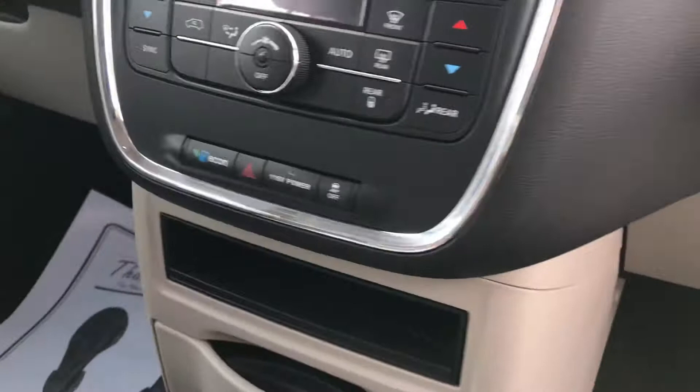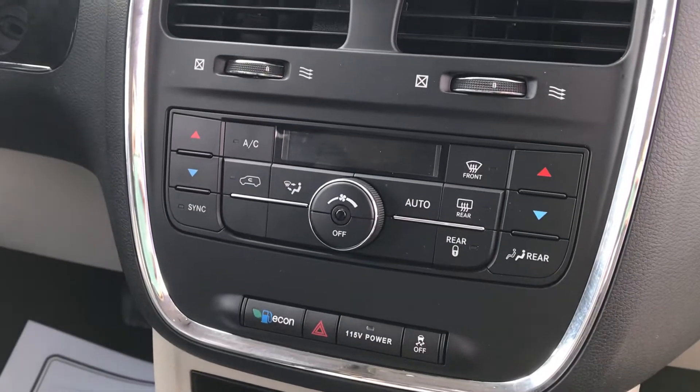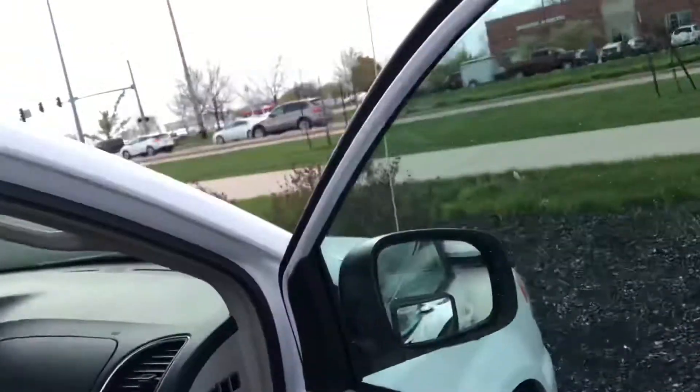Looks like a manual seat here. I'm just giving you a view of the dash — I don't see a heated seat, but looks like it does have air conditioning. Let's get in it and see how it works. These do have the buttons here as well, so I'll push that and get that closed.